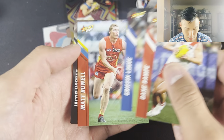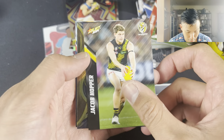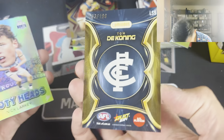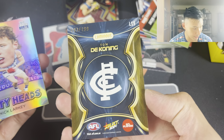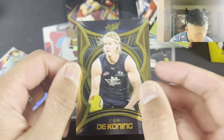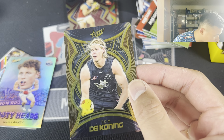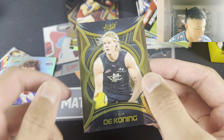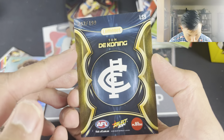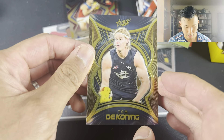Dane Rampey, Griffin Logue, Matt Rao - absolutely smashed Richmond. We have Jacob Hopper, Tom DeConing. There we go - Luminous. So that's the Luminous out of $199. What is this one? Luminous, Luminous. This is the Superstar - one in every 200 packs. Very nice. Tom DeConing, I'll take that one. Numbered out of $2.99. Not jumper number, unfortunately, but still a very nice card nonetheless.